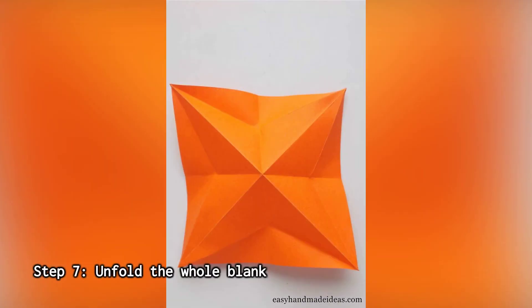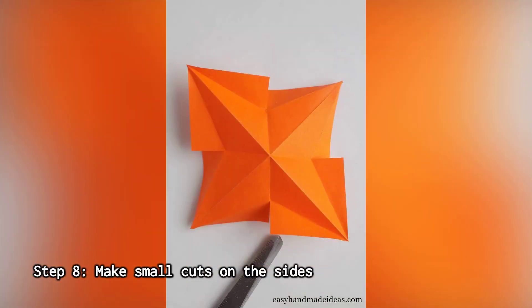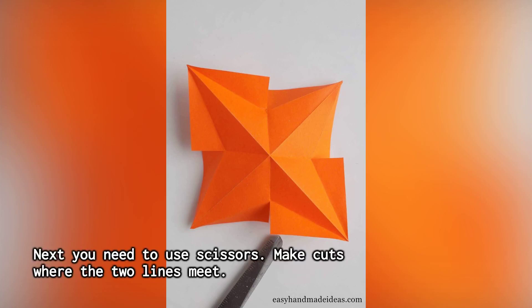Step 7: Unfold the whole blank — unfold the whole paper square. Step 8: Make small cuts on the sides. Use scissors to make cuts where the two lines meet.